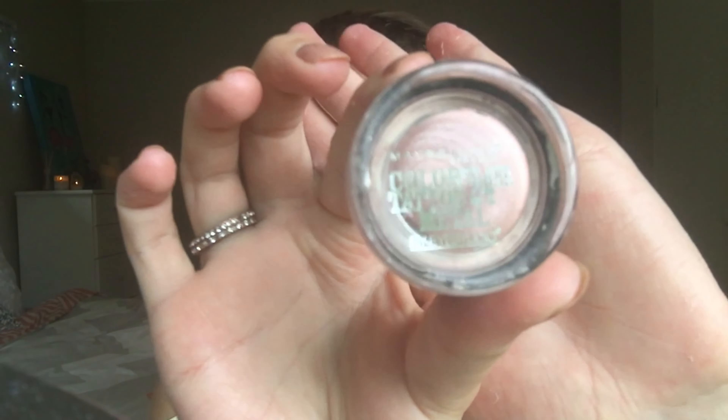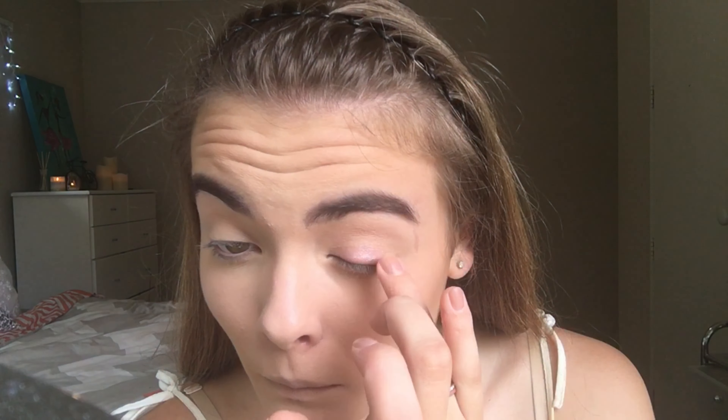Now moving on to the eyes, I'm going to take the Maybelline Color Tattoo in this pinky champagne colour and just pop that all over my lid as a base for my eye shadow.